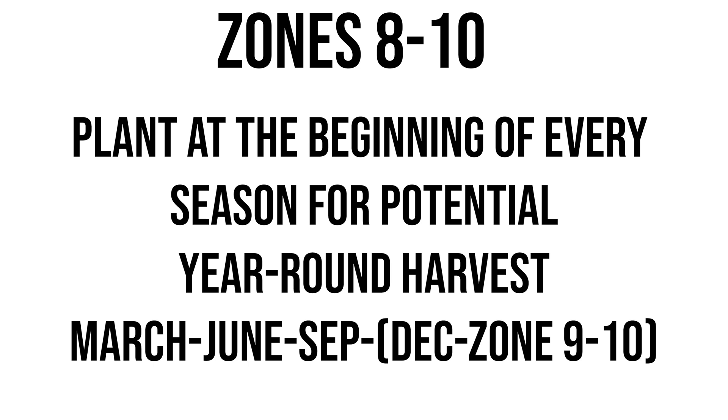If you haven't noticed the garden buzz in the air — people getting excited, plants going on sale, greenhouses opening back up — that's because March is the time to start your plants.